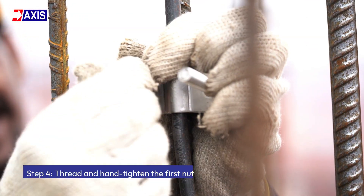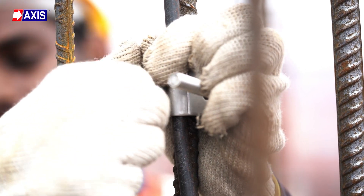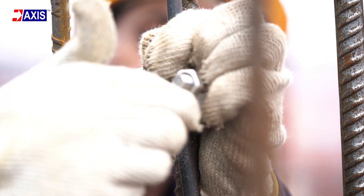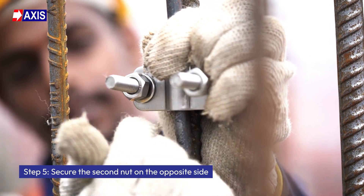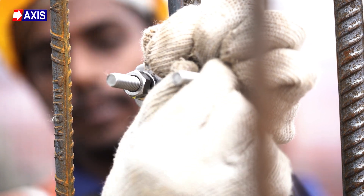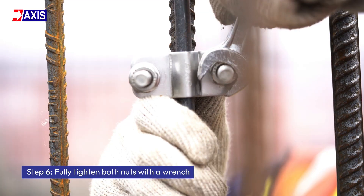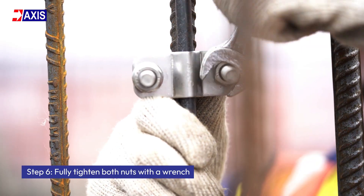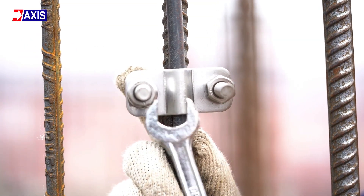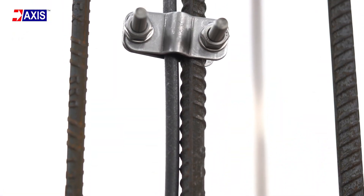Step 4: Thread and hand-tighten the first nut. Place the first nut onto one of the threaded prongs and tighten it slightly to hold the saddle and conductor in place. Step 5: Secure the second nut on the opposite side. Place the second nut on the other prong and tighten it to properly align the clamp. Step 6: Fully tighten both nuts with a wrench. Using a torque wrench, alternately tighten both nuts evenly until the clamp is fully secure and the conductor is tightly gripped. This completes the installation of the U-Bolt Clamp.